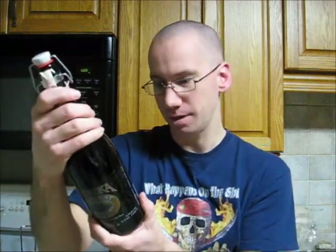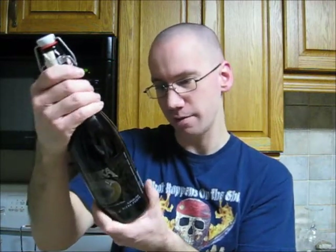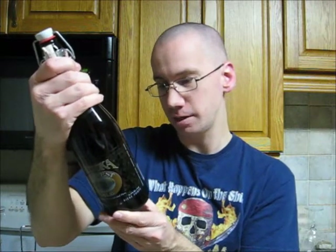The Muskoka Harvest Ale — I'll read off the back here. A Muskoka Seasonal Offering, this is a well-hopped pale ale made with a hand-picked selection of locally grown ingredients. Our Muskoka Harvest Ale is dry hopped to contribute a fresh aroma and a subtle grassy character to the ale, reminiscent of the harvest. Close your eyes, savor the nose, enjoy the beer, and celebrate the harvest. Cheers, Gary McMullen.